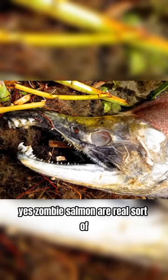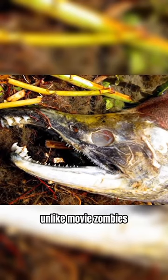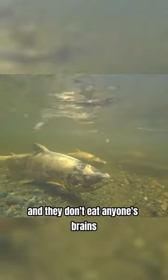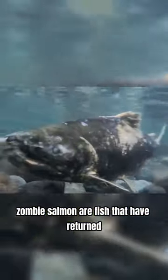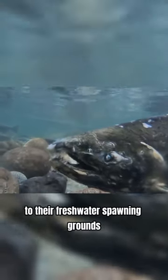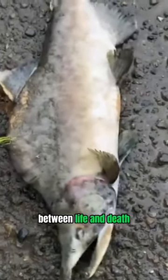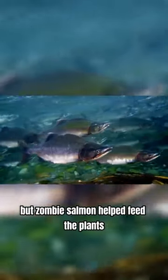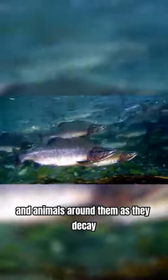Yes, zombie salmon are real, sort of. Unlike movie zombies, they're still alive, barely, and they don't eat anyone's brains. Zombie salmon are fish that have returned to their freshwater spawning grounds but are still in the twilight zone between life and death. They might be creepy and gross, but zombie salmon help feed the plants and animals around them as they decay.